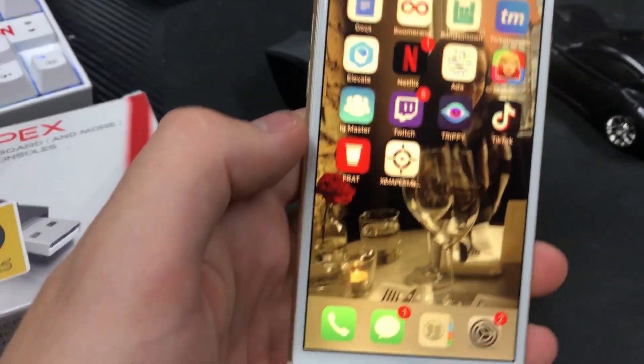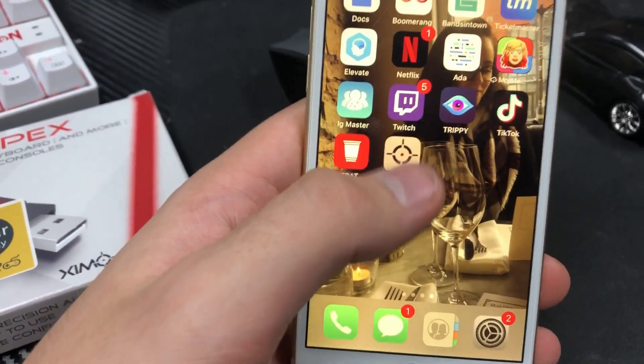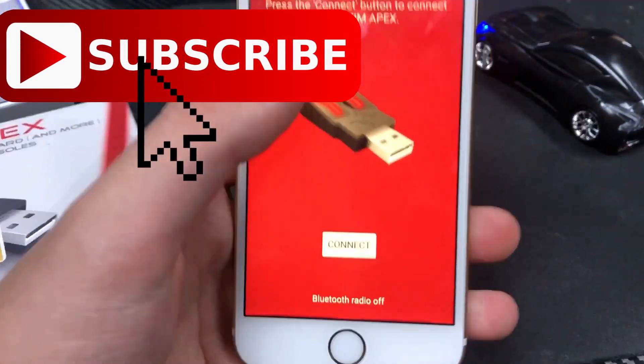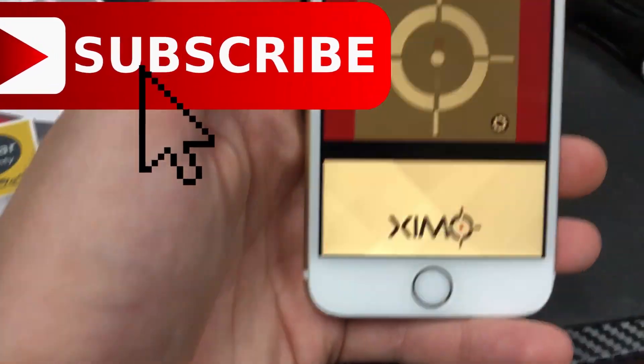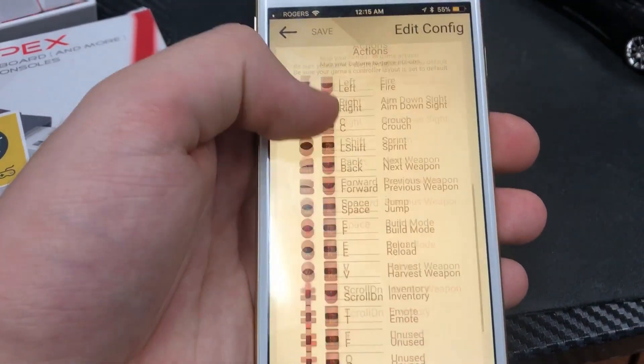First off, make sure you go on your phone and download the Zim Apex app from the App Store or the Google Play Store. After it connects, you have to have Bluetooth on and then press the connect button. You don't need to have this app running all the time — you just need it if you're going to change your settings.